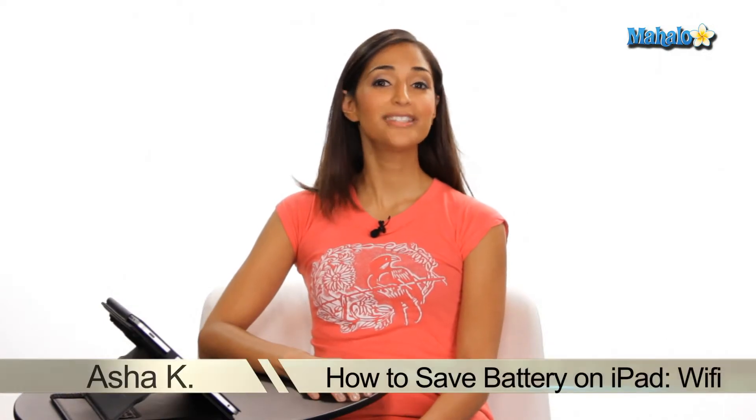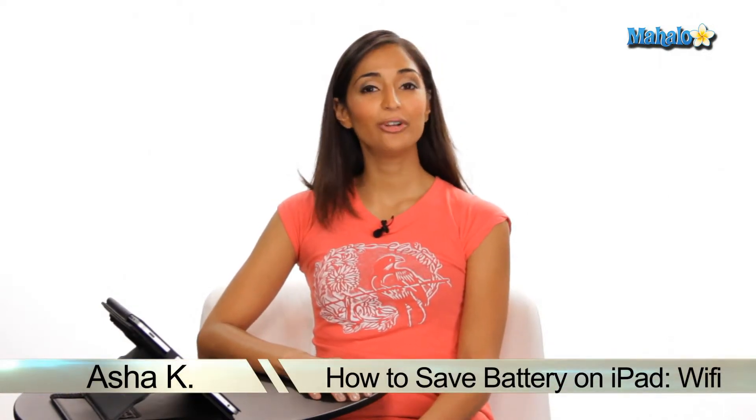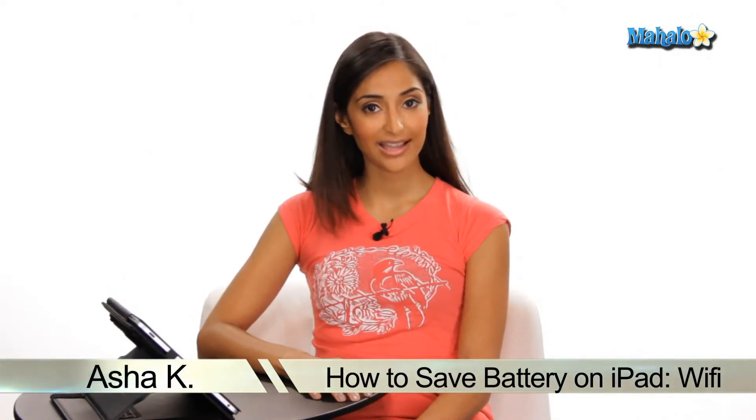Hey everyone, I'm Asha Kay, your tech guru, and today I'm going to show you how to save battery on your iPad using Wi-Fi. According to Apple, you can get up to 10 hours of battery life using a Wi-Fi network and only 9 hours of battery life on a 3G network.